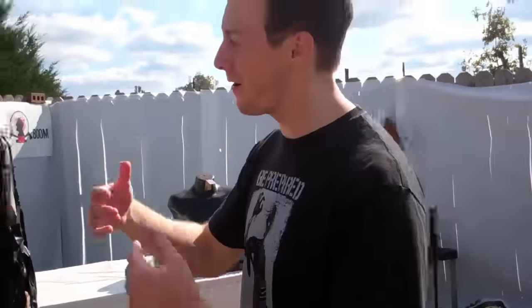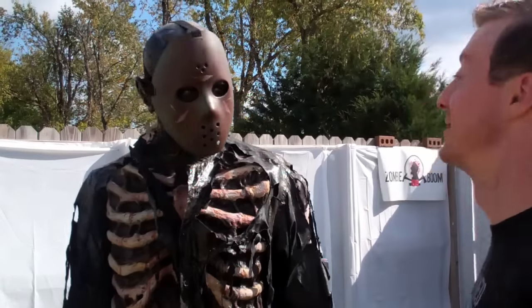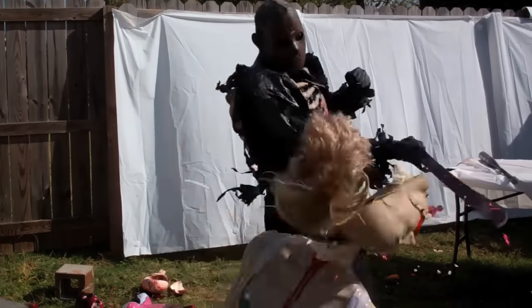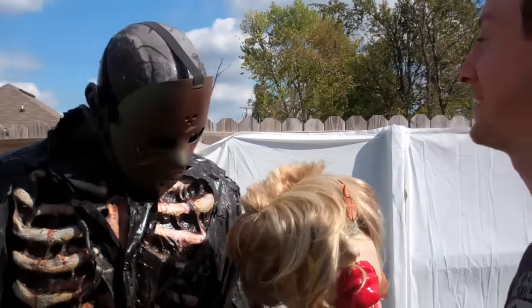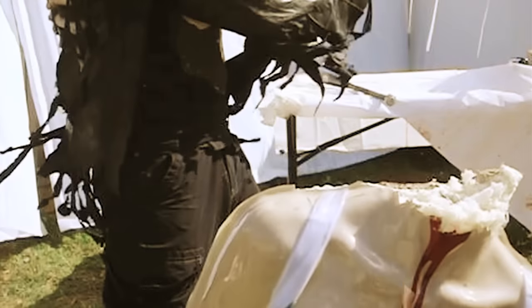3, 2, 1, GO! Good job, man — a single shot decapitation! Let's take a look at the replay. Alright, we have the swing — bam — clean through the neck. Instant decapitation.